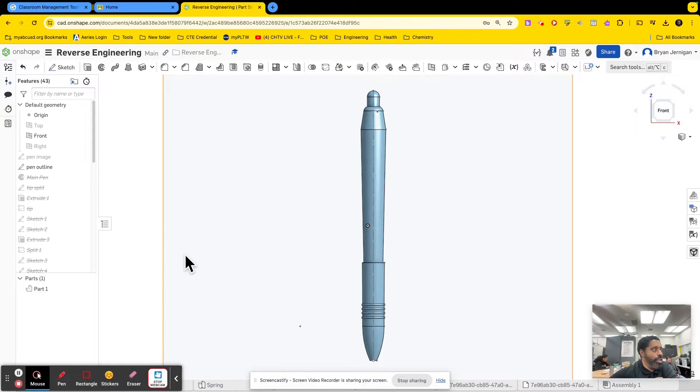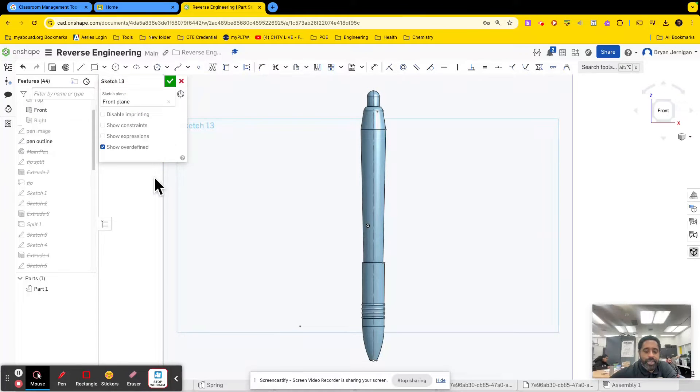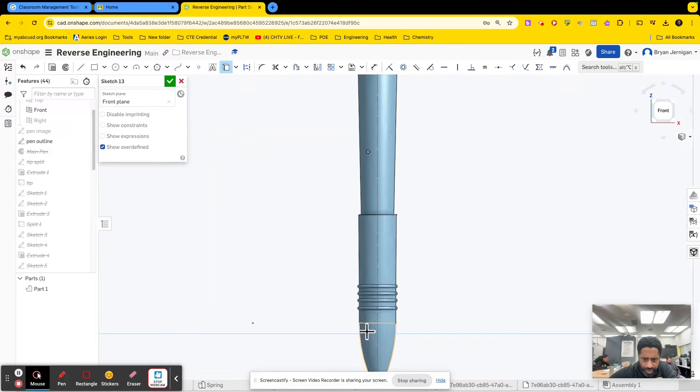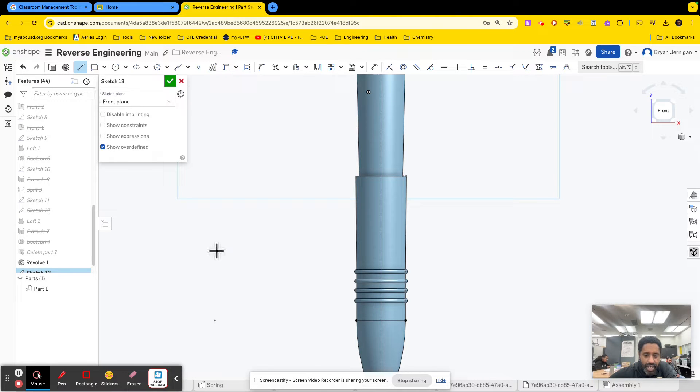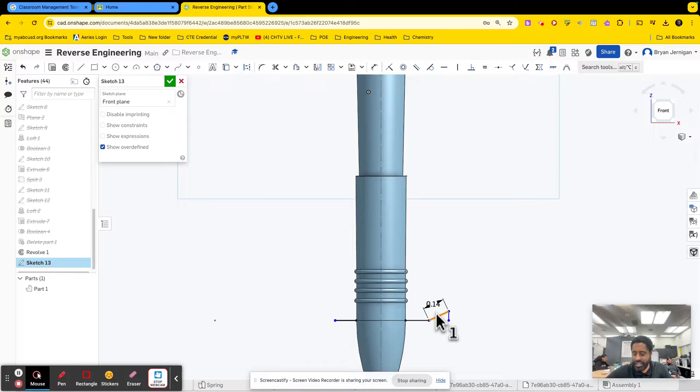You're going to have to do some hollowing out and some splitting. The first thing I want to do is the tip. So I'm going to create a sketch on the front plane, or any plane perpendicular to what I'm looking at. I'm going to use my use tool to use this point, and I'm going to extend this line out in both directions. I want a nice, good surface to use as a tool to cut this tip off.